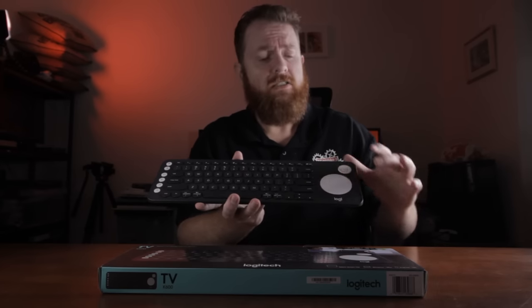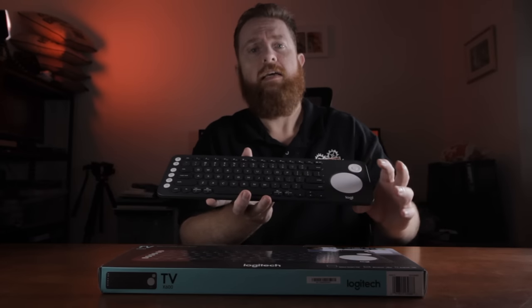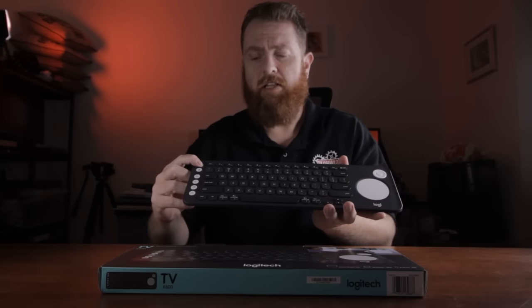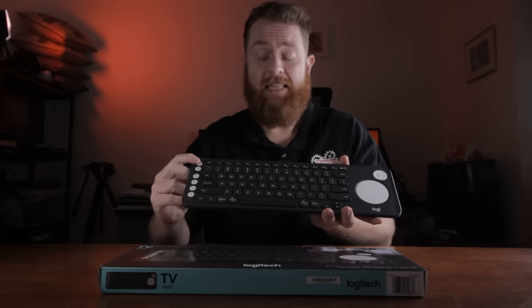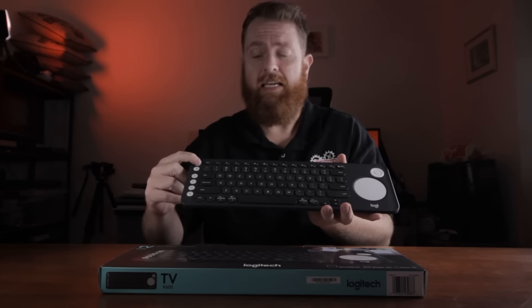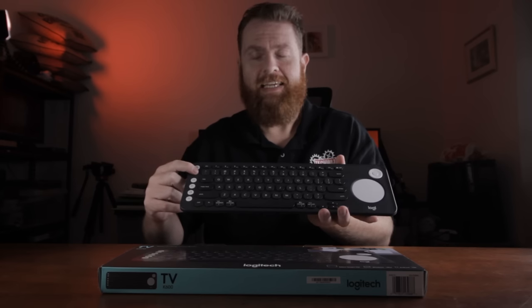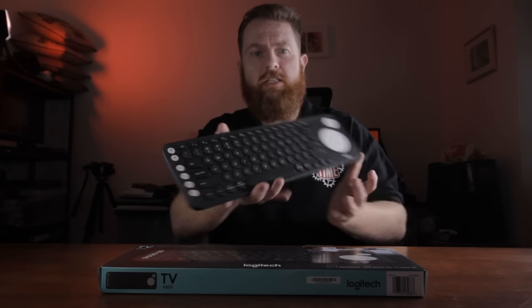The trackpad also has a clicky left click under there. On this side you've got your left click button up here and your right click button down here. The left click is raised whereas the right click is not raised, so you can feel the difference between both. If you're holding it in your hand, you can use your thumb to control the left and right click, which is pretty awesome.